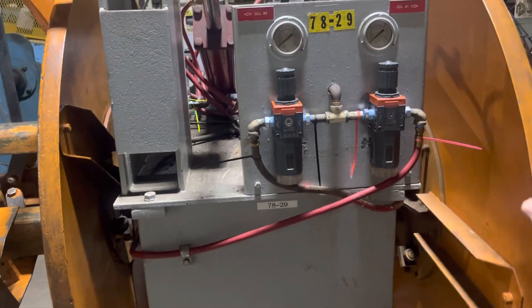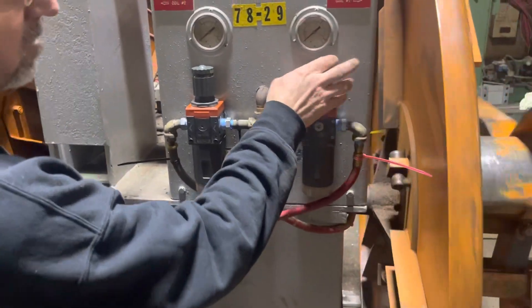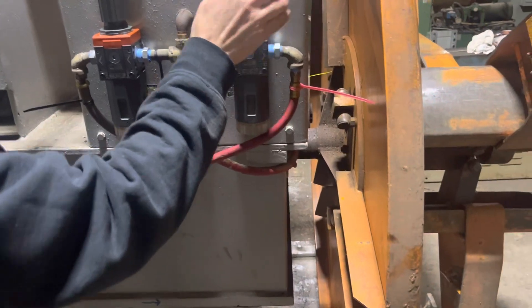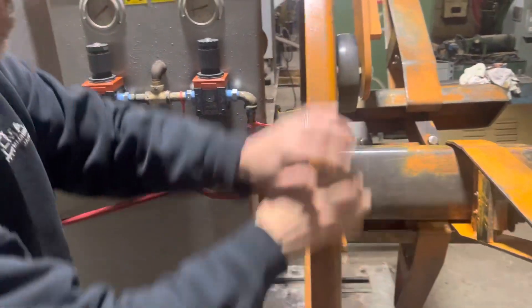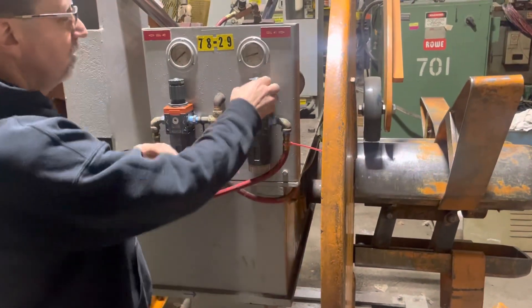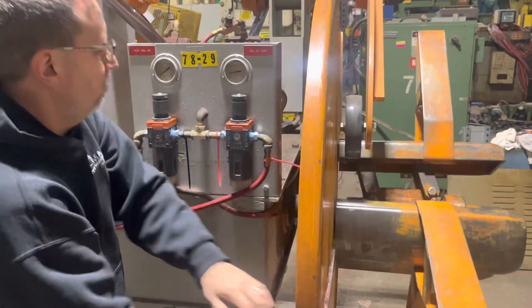Put new regulators on it. How it works — it's an air brake, so you turn this to adjust your air for tension on the brake. Now the tension's on, there's more air pressure, more drag on the brake.